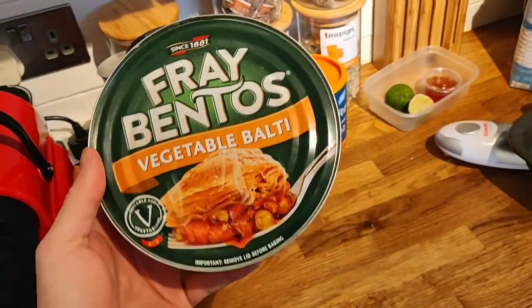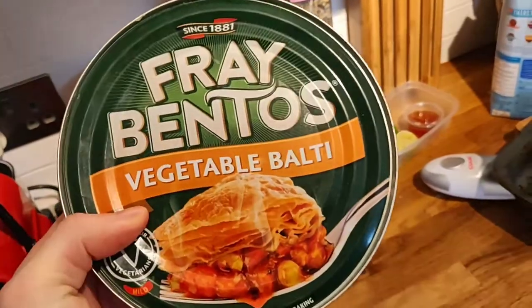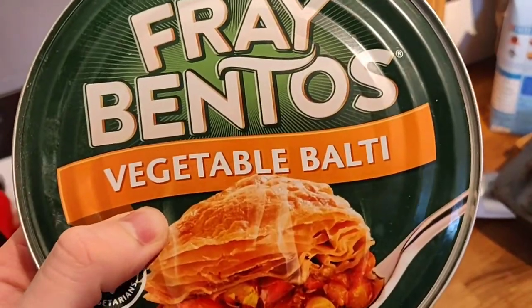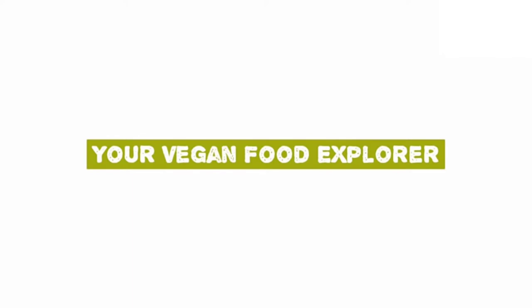Hello vegan food explorers, today we have got our second part in our Fray Bentos series and we're going to be reviewing the vegetable balti pie. Let's get into it - please smash that like button and don't forget to subscribe as we've got loads more awesome vegan food coming up.